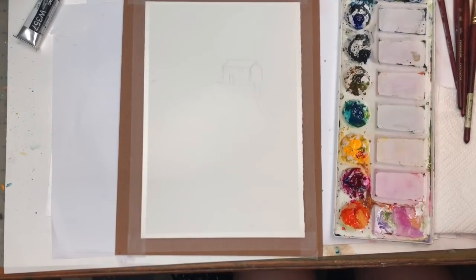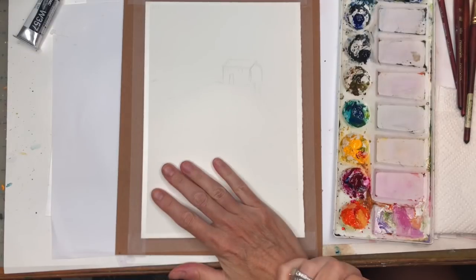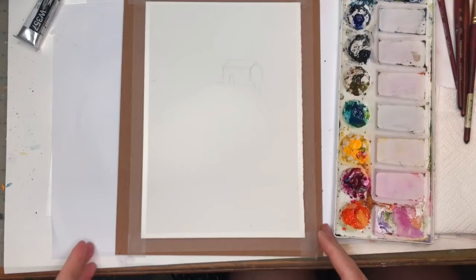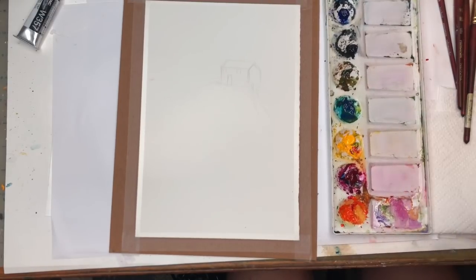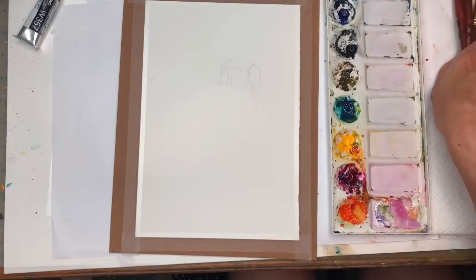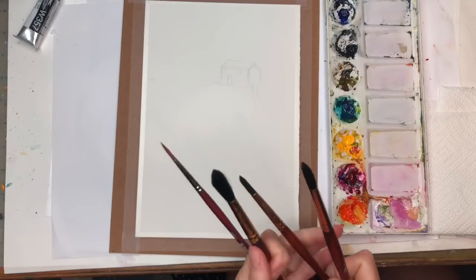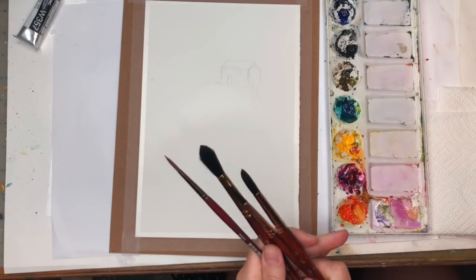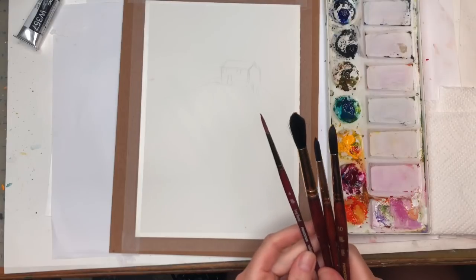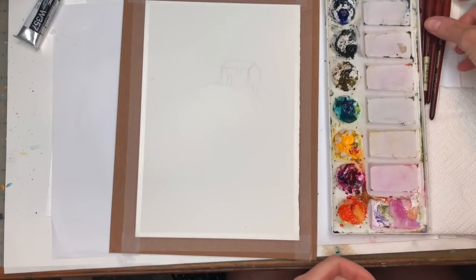My supplies: a piece of 7 by 10 inch 100% cotton cold-pressed paper from Arsh. I taped it down with scotch tape on a thick piece of cardboard. My paints I'll go over as I use them. Paper towels, water jars, and brushes I'll be playing around with — my Princeton Neptune series number 12, number 10, maybe number 8, and then I have my Princeton long round.